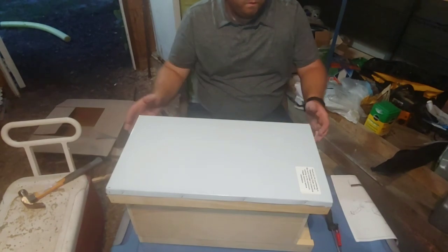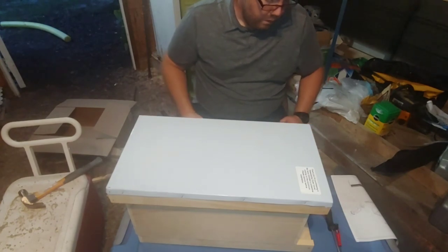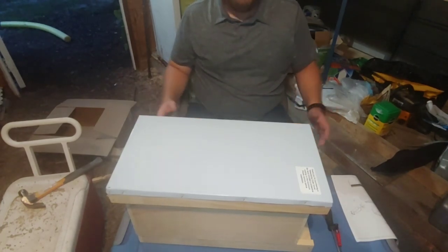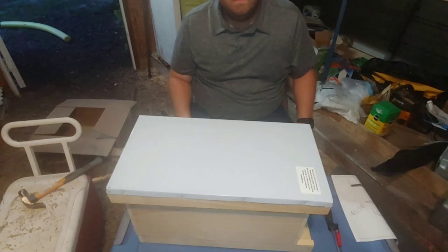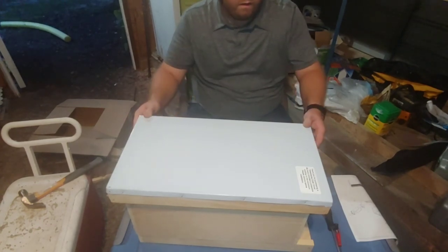I'm glad you took the time to do this project with us. You can find more information about this product at barnyardbees.com. This project was less than fifty dollars with this five-frame nuke unassembled. So don't be afraid to put your own nucleus or even your own hive parts together — it's not that difficult, and most of the time the only tool you need is a hammer. Thanks again for joining H&H Farms for a product review.